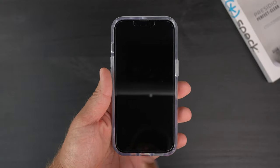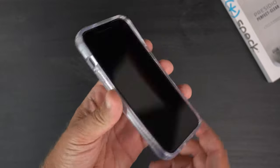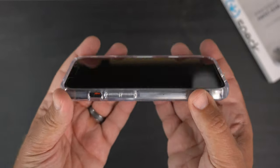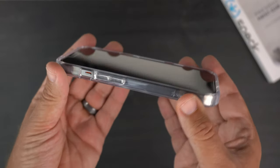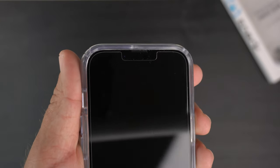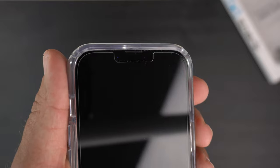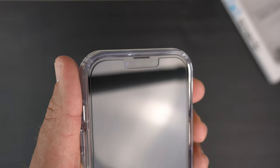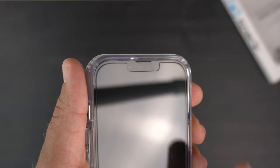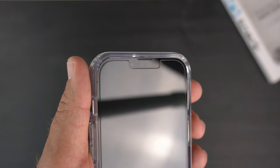On the front you can see it's a clear case with nice raised lips all around the front of the phone, which will definitely help with screen protection. I also have a tempered glass installed and it is tempered glass friendly. You can see the cutout for the speaker grill at the top and how the case goes above it, not around it — I really like that.